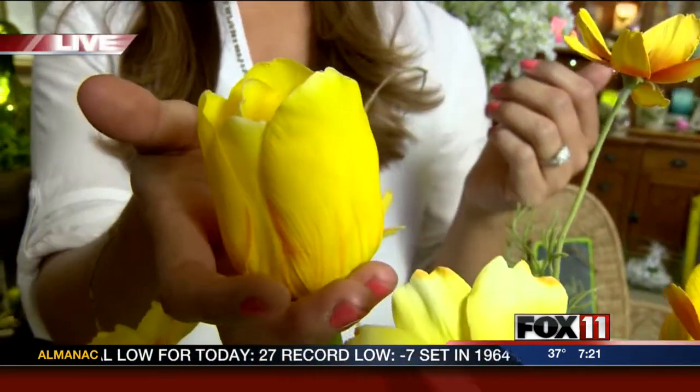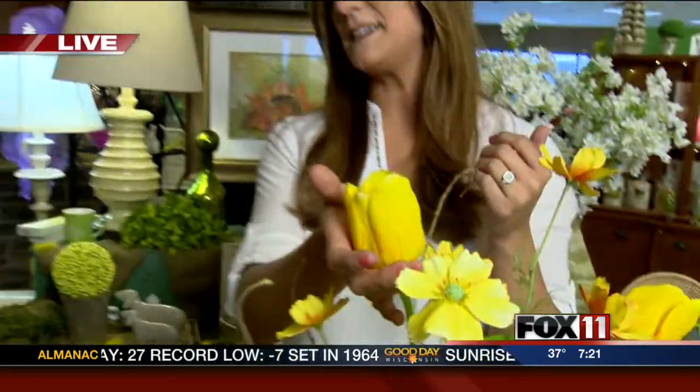This season means new ways to decorate. Emily's live at Thornberry Cottage in Howard with some great ideas. I'm taking the time to smell the tulips this morning because, like Sue Vanden Elsen said, you can't tiptoe through them right now. And these are actually fake flowers — they look real and they feel real. You can decorate your home with them.